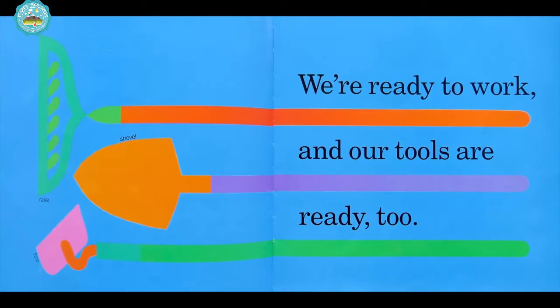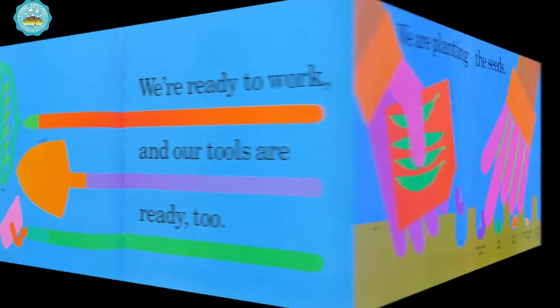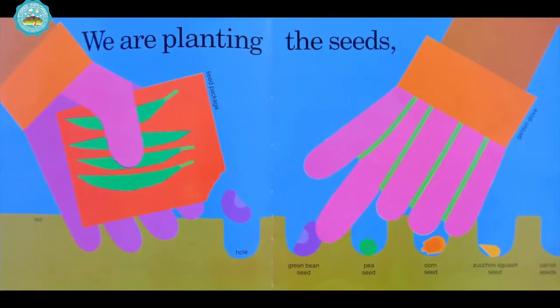We're ready to work, and our tools are ready too. There's the rake, shovel, and hoe. We are planting the seeds out of the seed package with our gardening gloves.